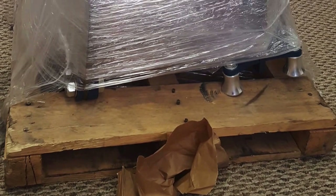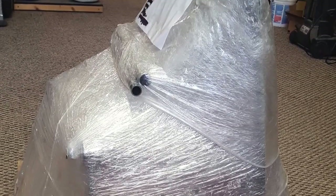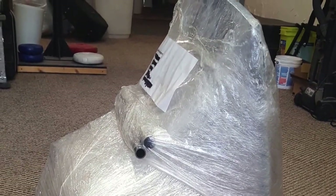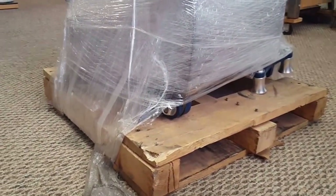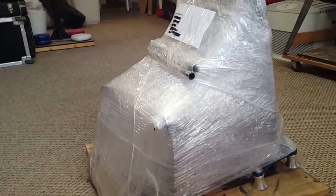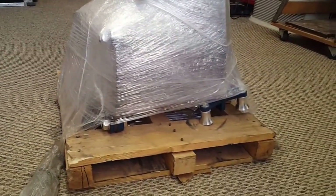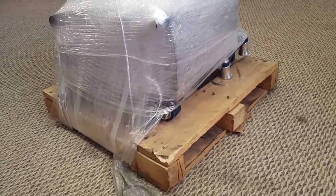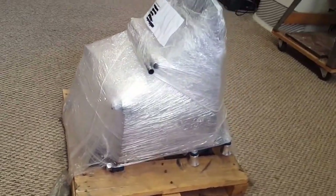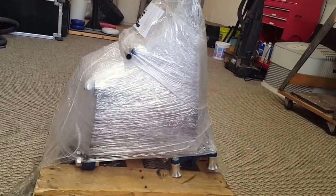This is quite heavy — the total weight was around 175 pounds, so definitely something you would want some assistance with. Of course, I'm doing it by myself today, but do as I say, not as I do. The skid was a little too small for them to use their pallet jack, so the man who delivered it was just absolutely wonderful. He got it out of the truck, put it on a dolly, and then wheeled it right to the shop.